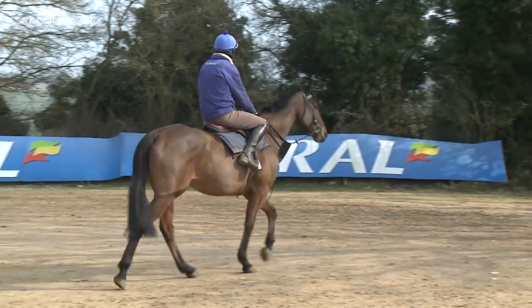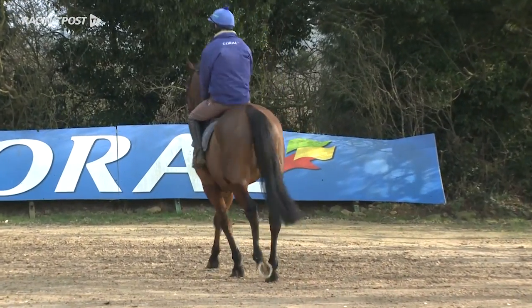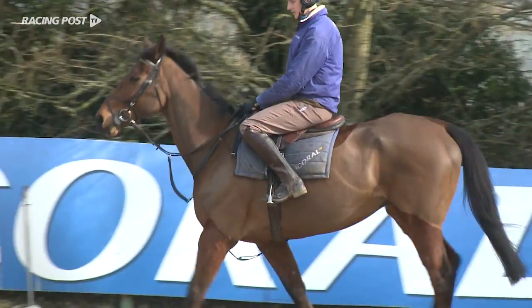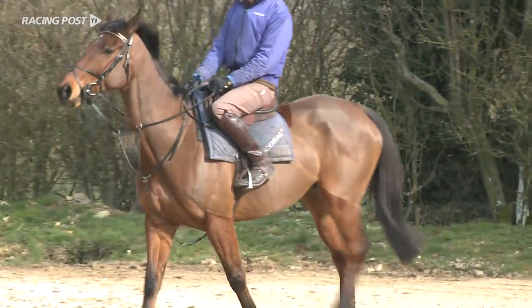We might be able to get him a run in the spring, but if not he'll stay in all summer so that he'll be ready to go next year. He's a big gross horse who we're going to keep going with all summer so that we can run him before next Christmas.